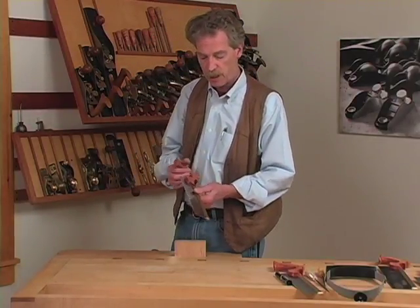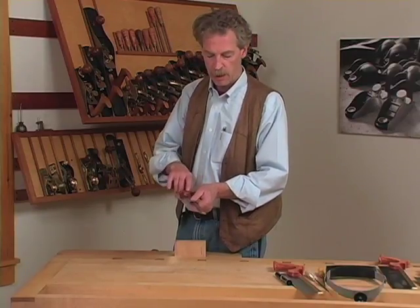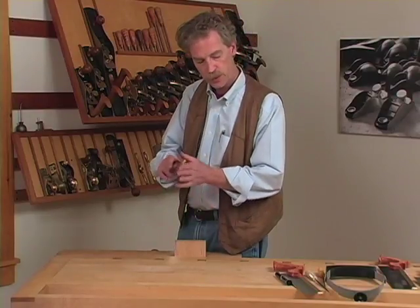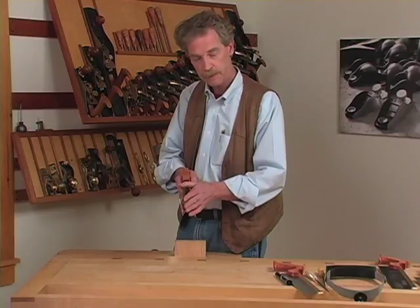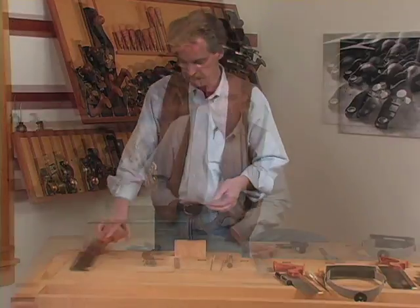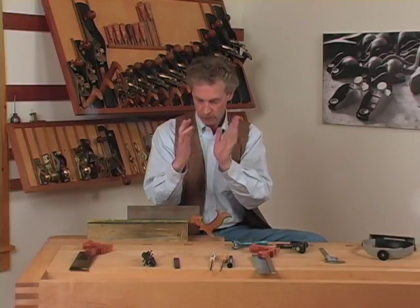Set refers to the amount that each tooth is bent away from the saw plate. If it's too little, the saw will tend to bind in the cut. If it's heavier on one side than another, the saw will tend to drift towards the side with the heavier set. This can be corrected. After a certain number of sharpenings, you're going to need to reset the saw because the teeth get worn down and the taper which is set into them becomes less wide.